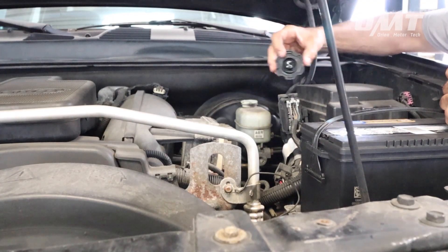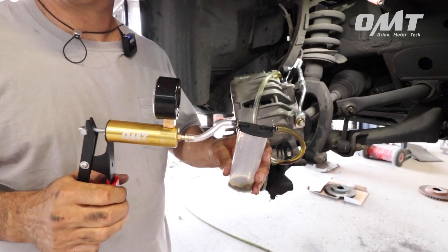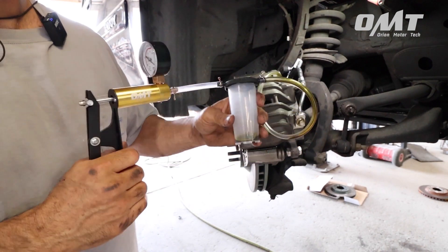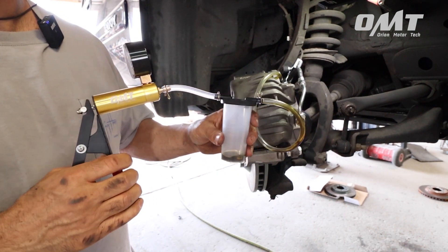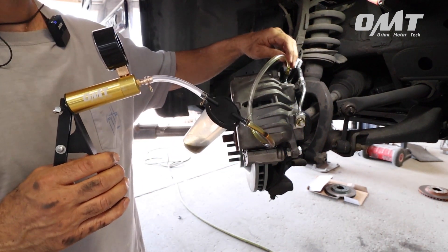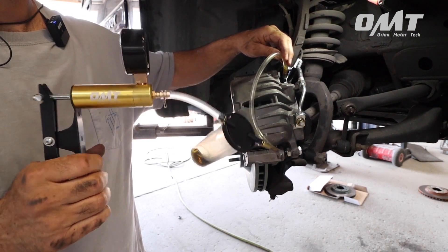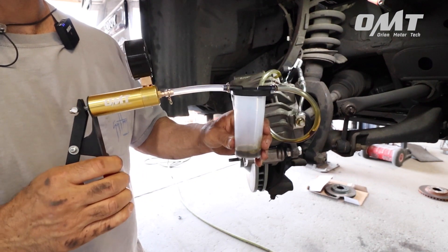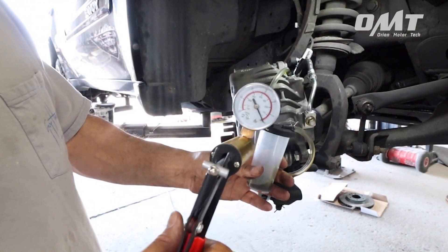Step three: remove the master cylinder cap. Step four: begin pumping the handle until you see brake fluid filling the reservoir. We're not looking to necessarily fill the container here, although you might. We just want to pump it until a steady stream of fluid only passes through the clear hose from the bleeder valve to the hand pump.